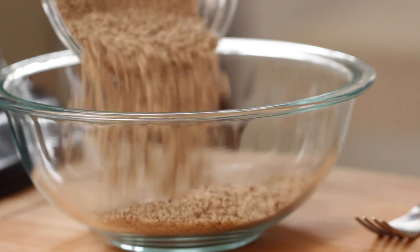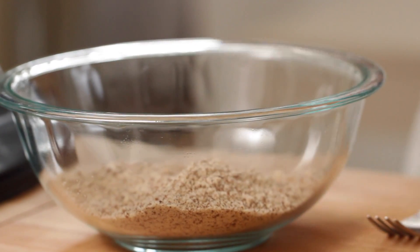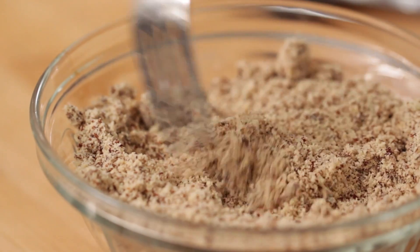Then we're going to prepare our dry ingredients. In a small bowl you're going to add one and a half cups of almond meal. Almond meal or almond flour is essentially just ground almonds, so if you can't find it, I'll put some information in the description on how you can make your own. But especially if you live in the States, you can find it easily at Trader Joe's — it's always in the nut section, not the baking aisle or near the flours.